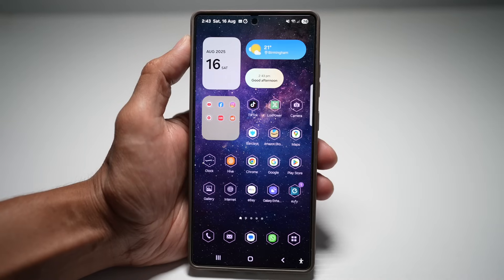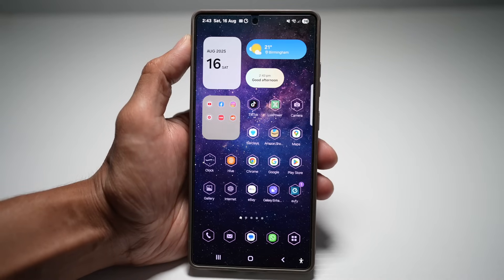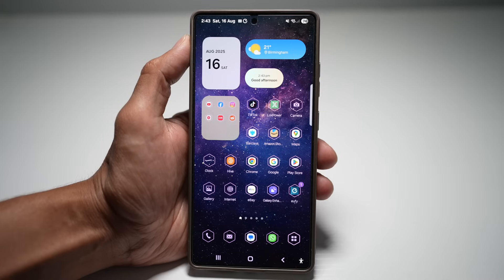And that wraps up our seven awesome features of the Samsung Galaxy S25 Ultra. Remember, most of these tricks also work on other Galaxy devices, so don't worry if you're not using the Ultra. If you found this helpful, hit that like button, subscribe for more Samsung tips and tricks, and drop a comment below telling me which feature you're most excited to try out. Thanks for watching and I'll see you in the next one.